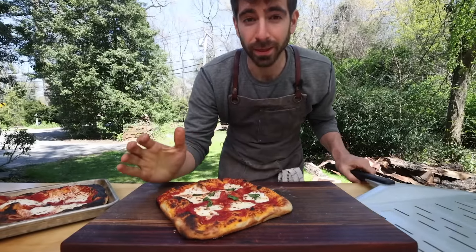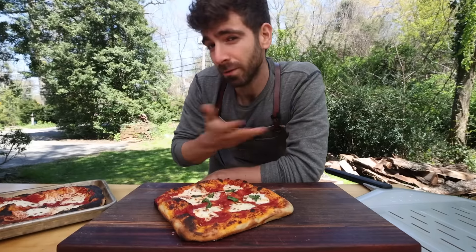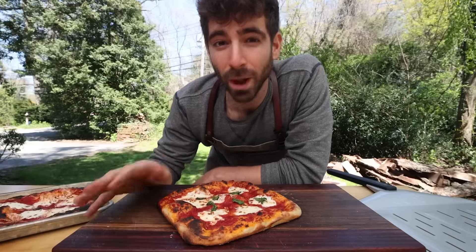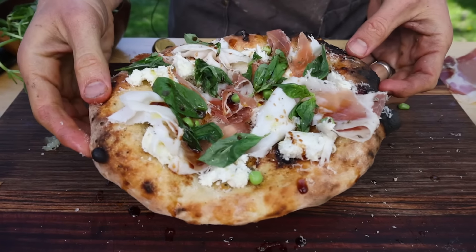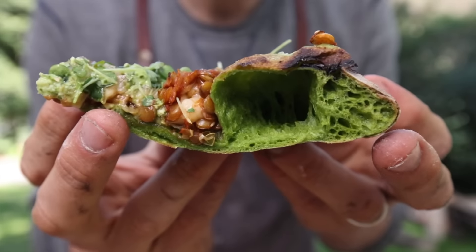For those of you familiar with the channel, you know I am obsessed with pizza making and I've been working over the last two years to really perfect my craft. But today we're breaking away from tradition to once again scour the world of TikTok for the craziest pizza creations. The goal is to research and recreate to see if the hits actually stand up to the recipes in real life.